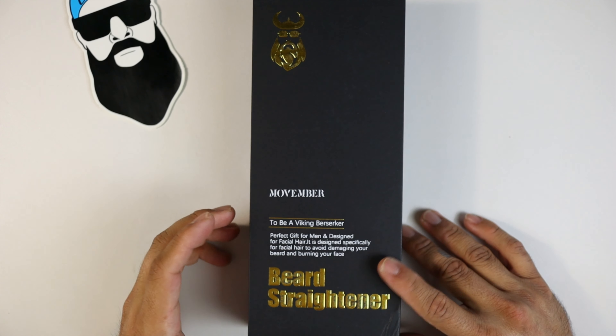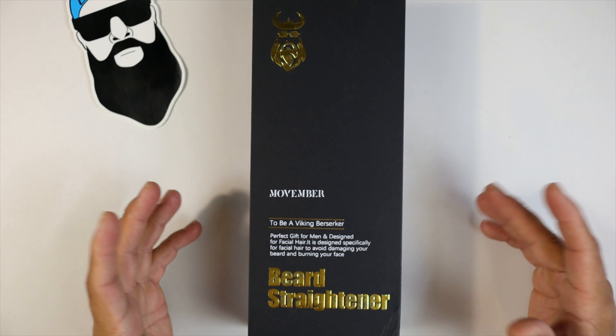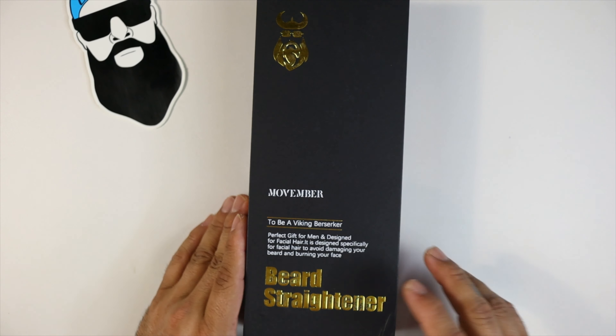Let's go ahead and look at this — we do have a Viking guy here, we do have the brand Movember, and it says 'to be a Viking berserker.' It does say beard straightener there, and it says hair and beard straightener on the sides, then 'to be a Viking berserker' — nothing on top, nothing on bottom. Let's go ahead and unbox this.